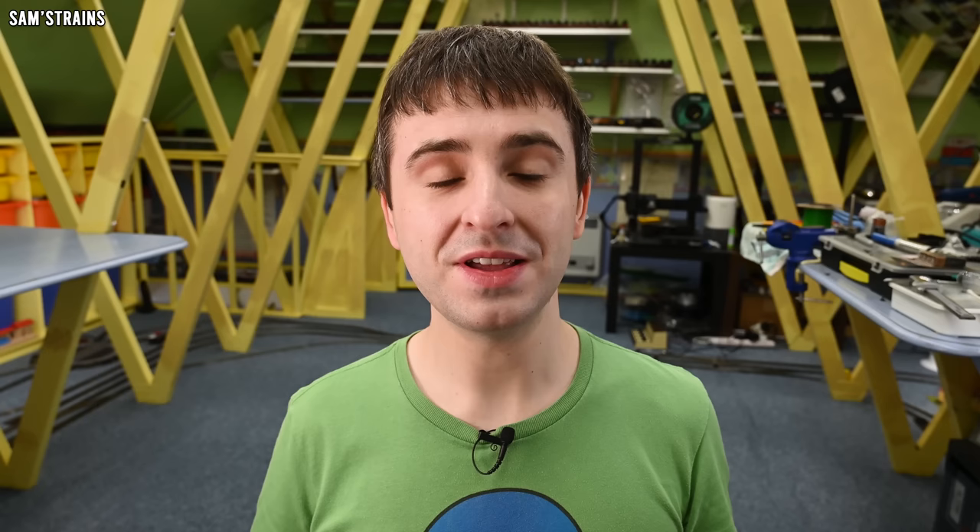I thought these looked really cool — I thought it was great to bring back replicas of these original Hornby models and I was all for buying one to review. But there was one thing putting me off, and I'm sure you can guess what that one thing would be, because it's the same thing that always puts me off with expensive Hornby locos, and that is of course the price. The RRP for one of these locos was over £500, and quite frankly that was just way more than I was willing to pay for such a primitive locomotive — by about £400.